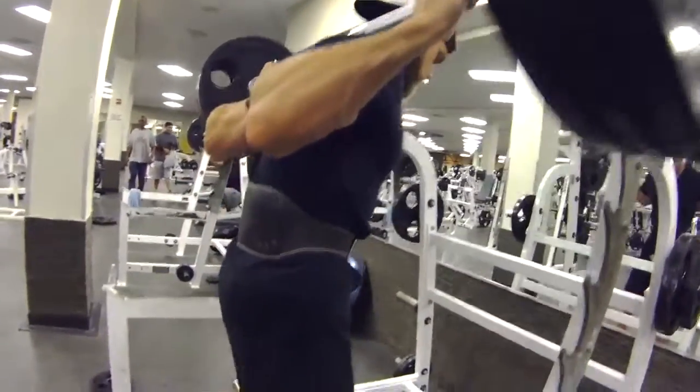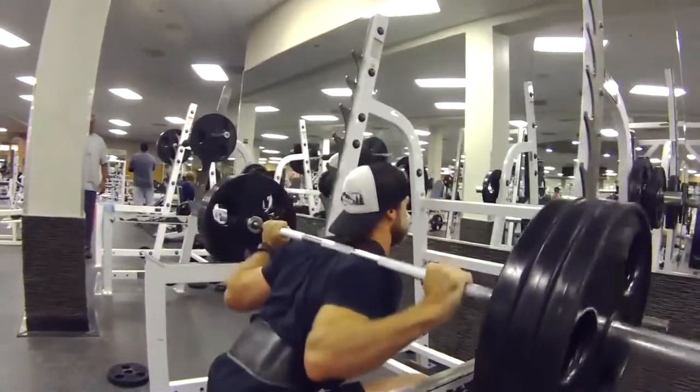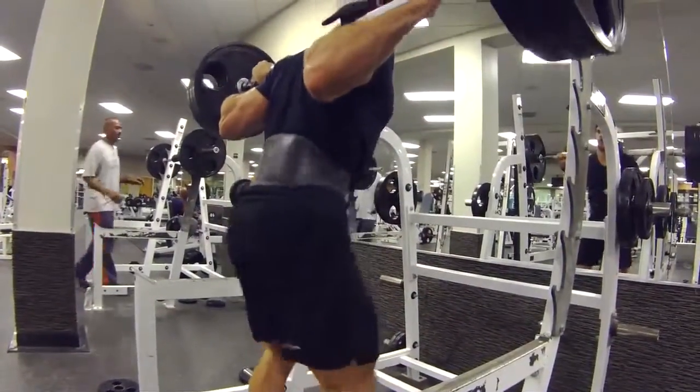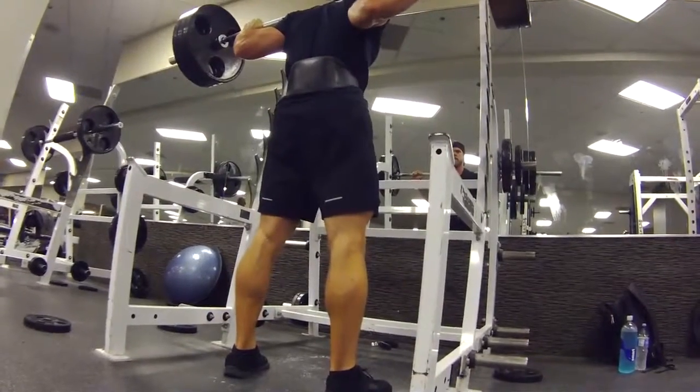We're starting off Tuesday leg day right with squats. We're doing five sets — one of those being a warm-up at 20 reps, then we're going down to 12, 10, 8, and 6.